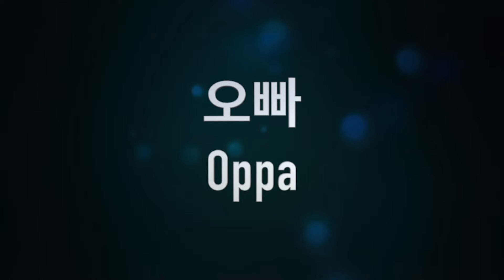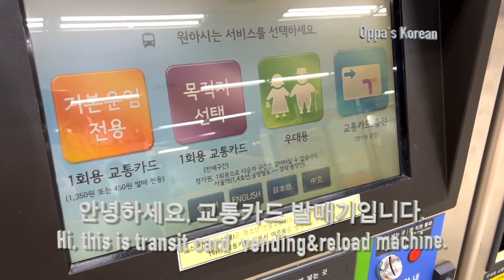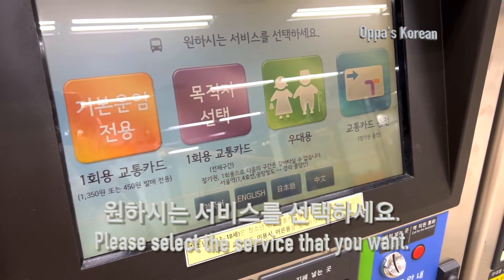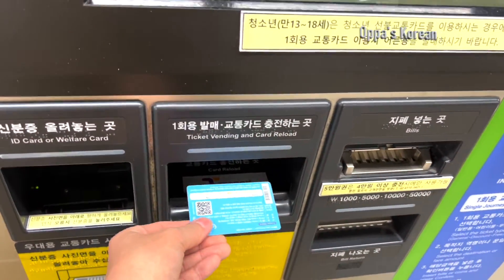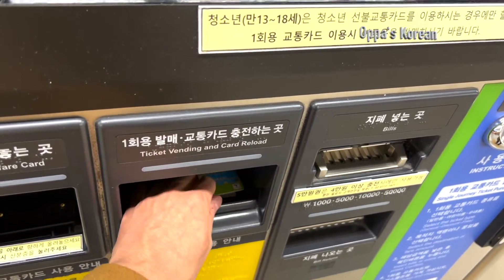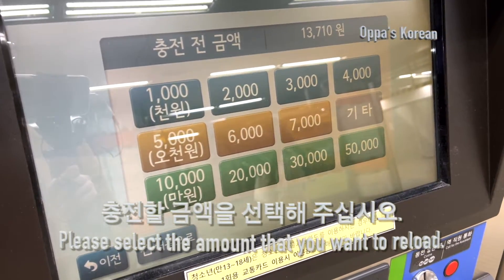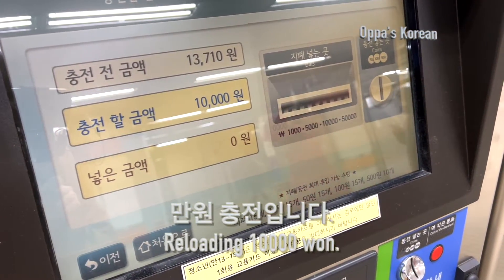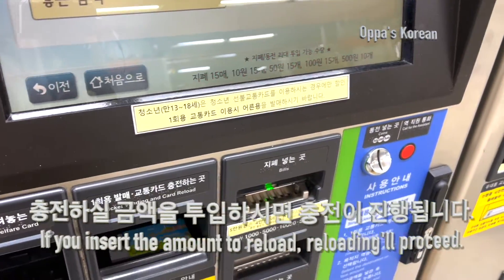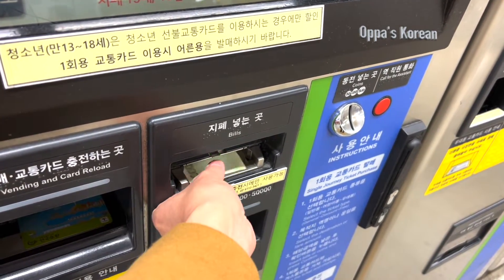You can easily buy a transit card in a convenience store. After purchase, here is how: place your transit card on the card reloading section. I hit the 10,000 won button, then put the money into the slot.